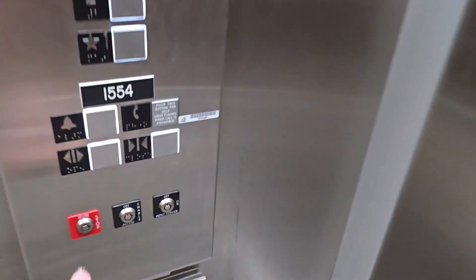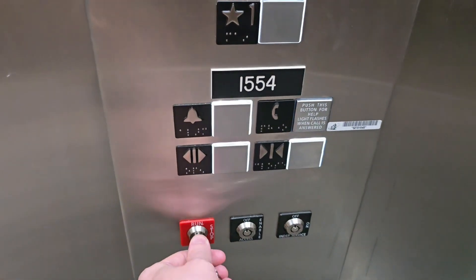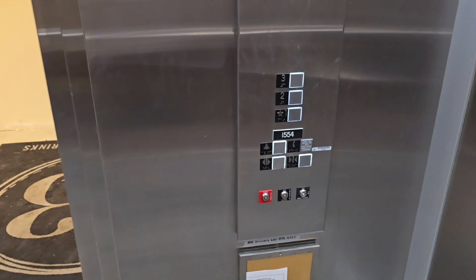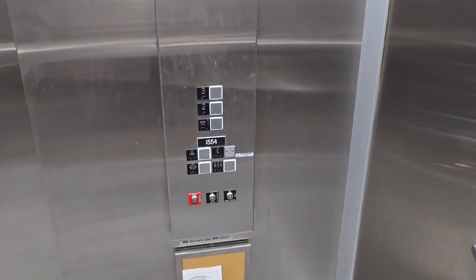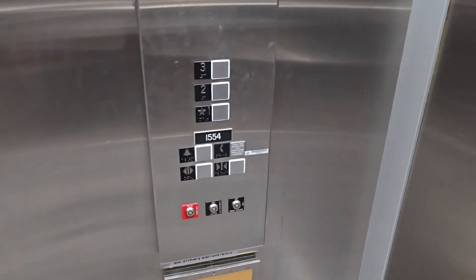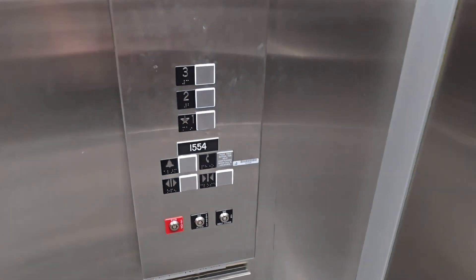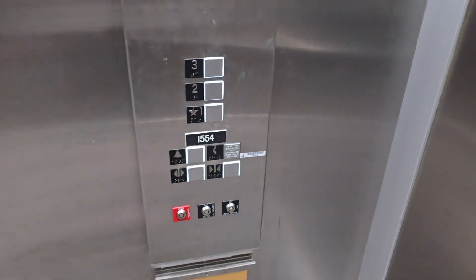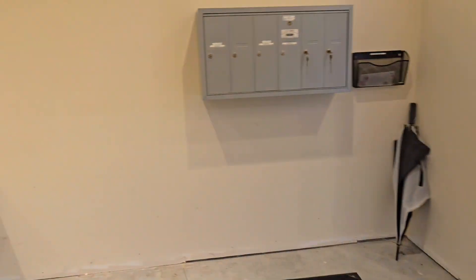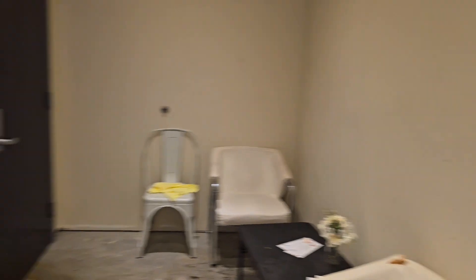Basically, the purpose of a keyed stop switch is to prevent people from leaving it on stop. But it's also useful for taking the elevator out of service in the event it's having mechanical troubles — getting stuck and basically just being an overall danger to people. That's really the only use for it.